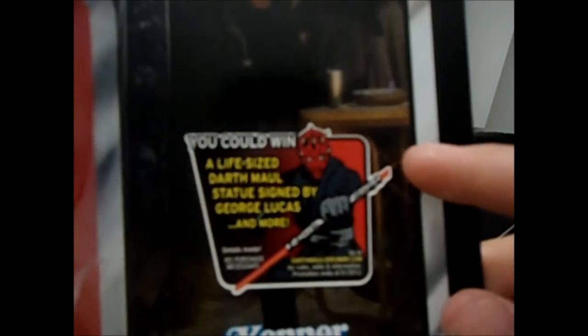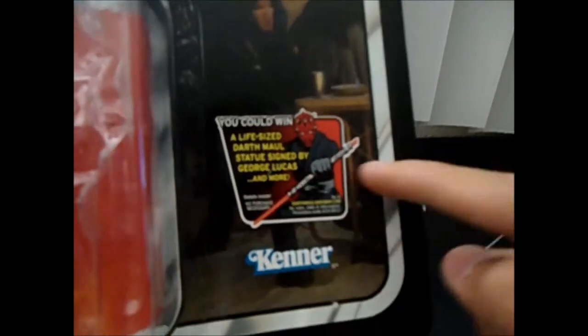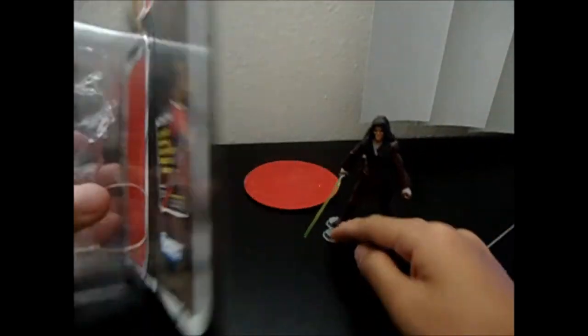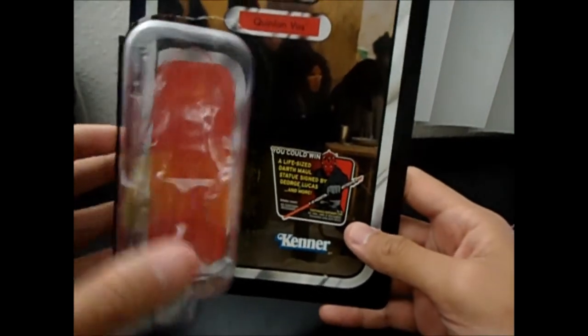Back to the packaging — there's a contest where you can win a life-size Darth Maul statue signed by George Lucas. The life-size Darth Maul looks pretty impressive, but the creepy thing is if you have it in your room and it gets dark at night, it would look really scary.